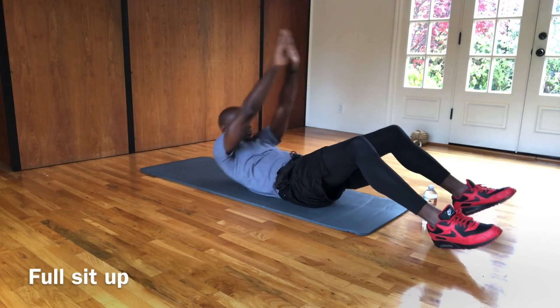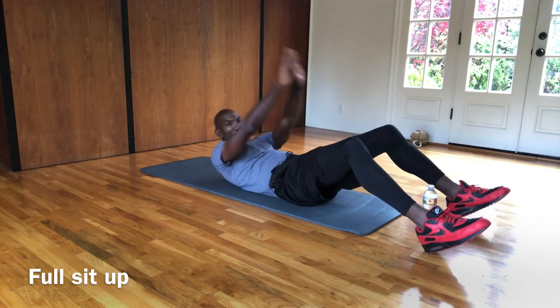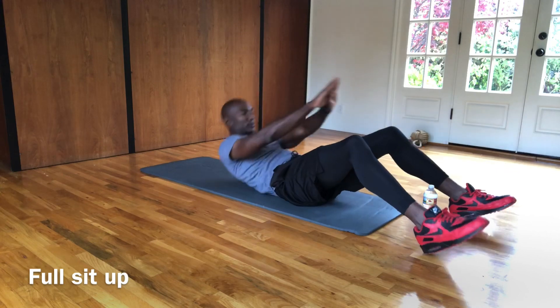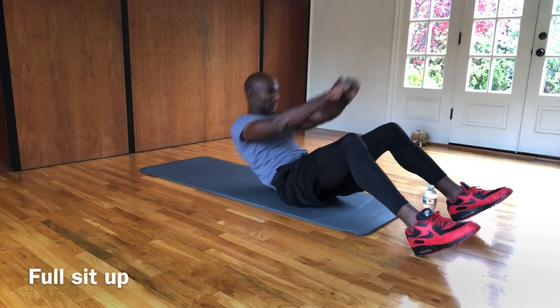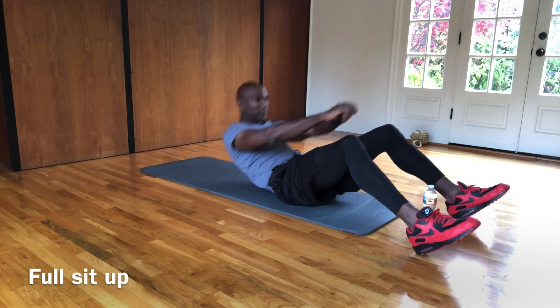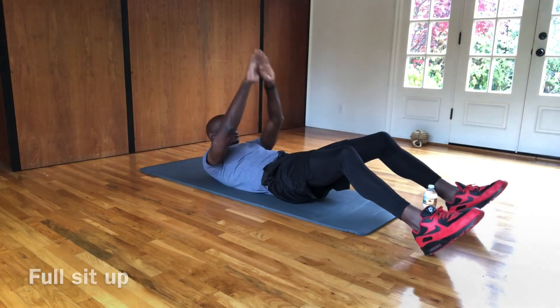So we're going to go back to full sit-ups, all the way up. Try to reach for the sky as high as you can. Make sure those shoulders don't touch the ground. Core is engaged the whole time — that's what we want.